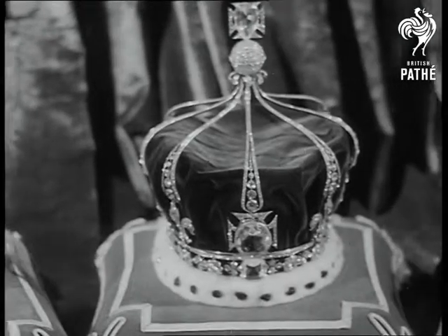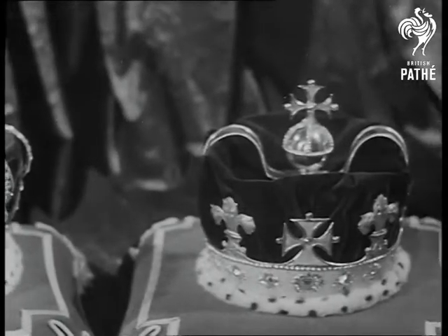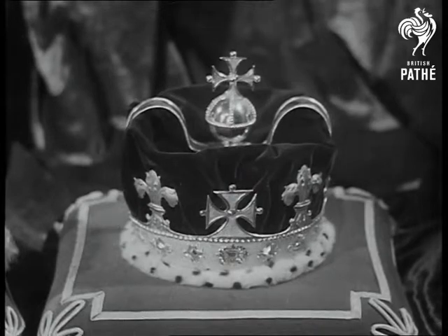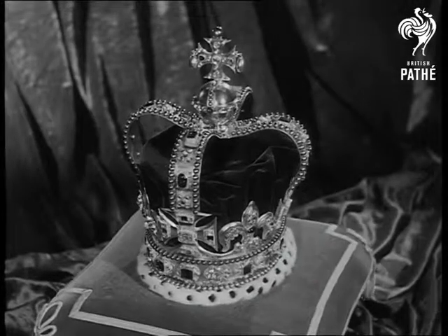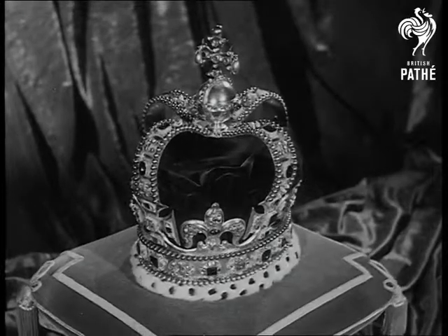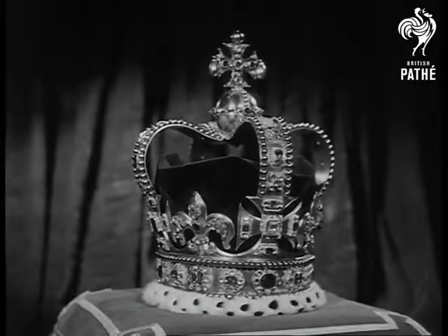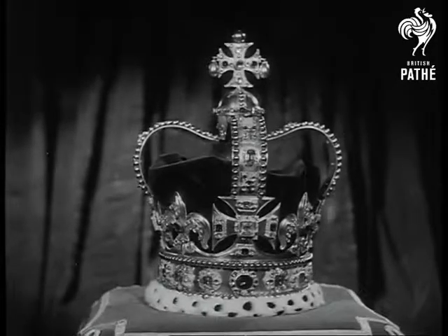Two of the Stars of Africa adorn Queen Mary's crown, which is set throughout with diamonds and contains no coloured stones. Made of solid gold is the Prince of Wales crown. St. Edward's crown, made of gold and decorated with precious jewels, is the crown of England and will be used for the actual crowning ritual at the coronation of Queen Elizabeth II.